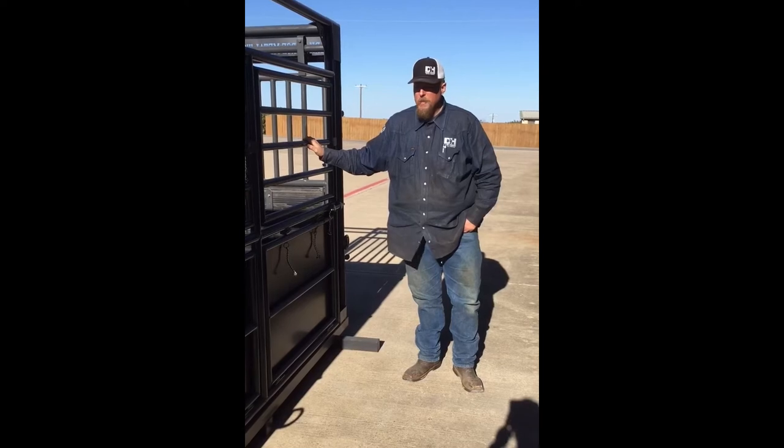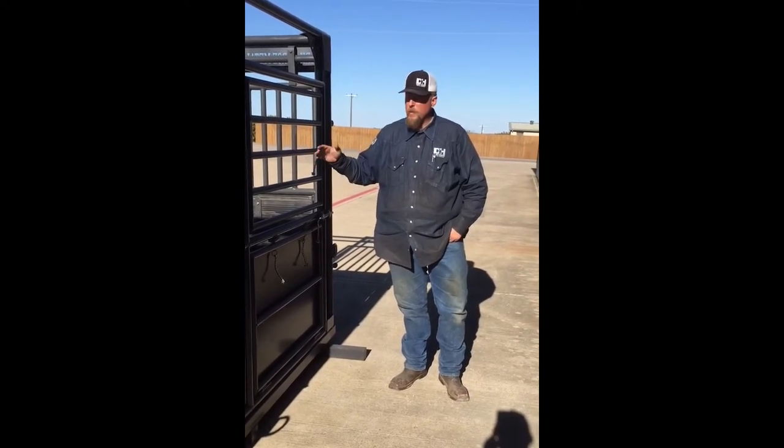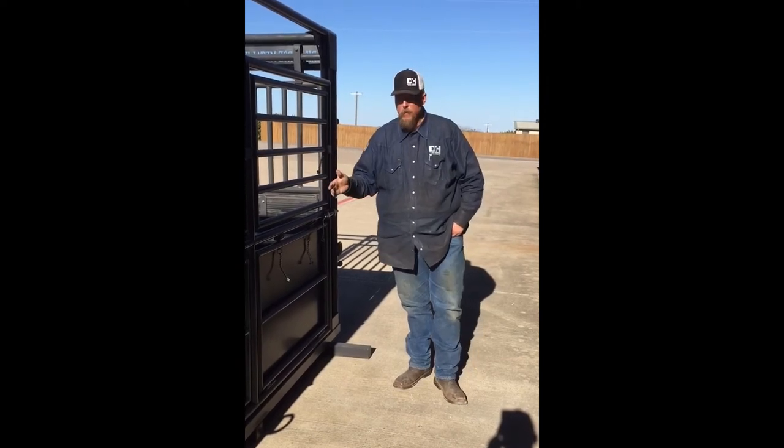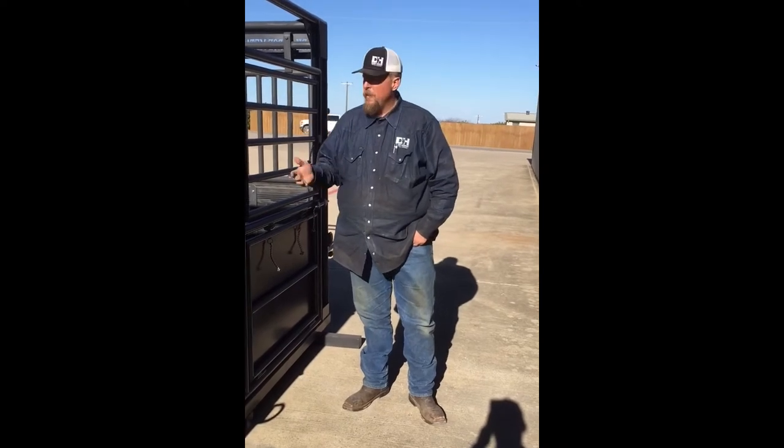For those of you that don't know, a horse stanchion is basically a vet stalk. What a vet stalk does is it allows you to work on your animal, keeping your animals safe and secure, without injury to them or you, whenever you're working.